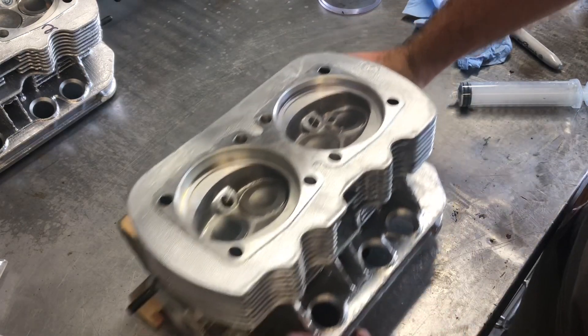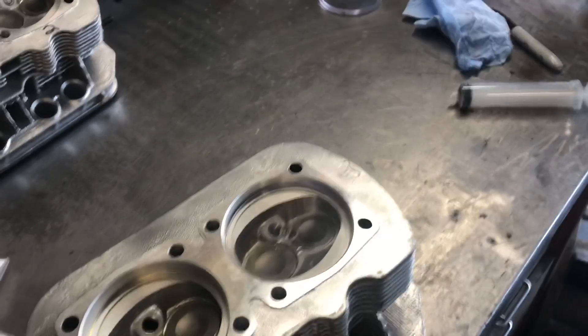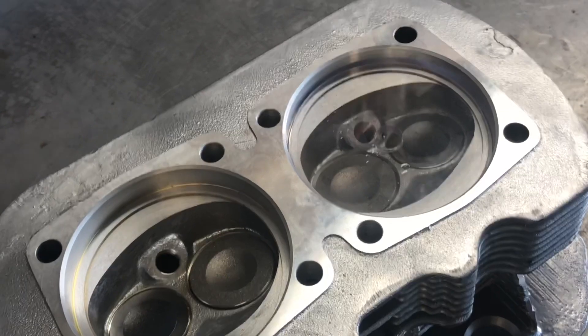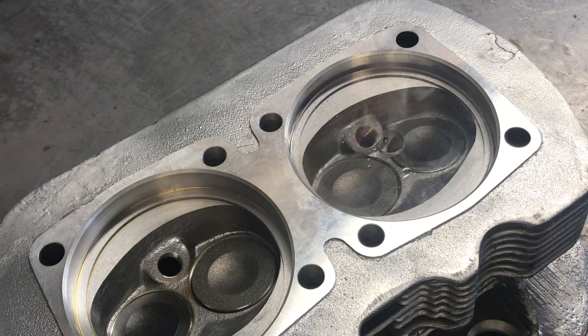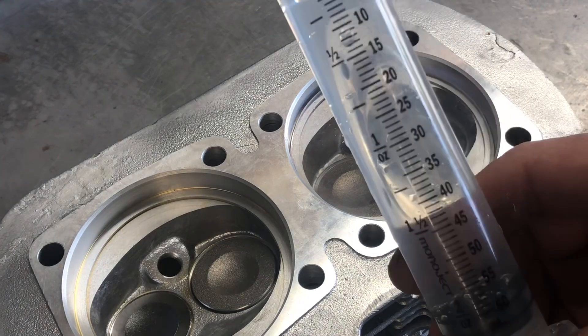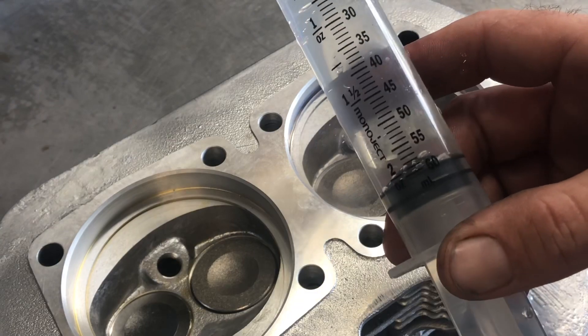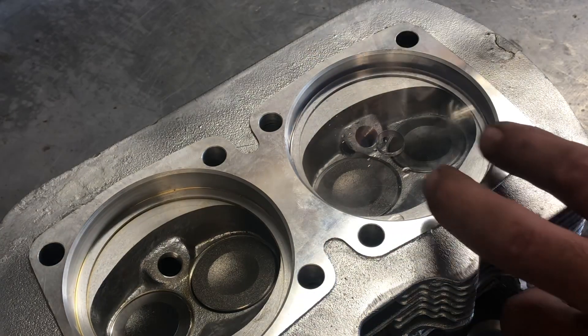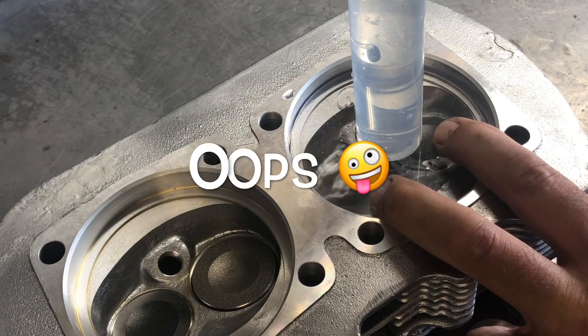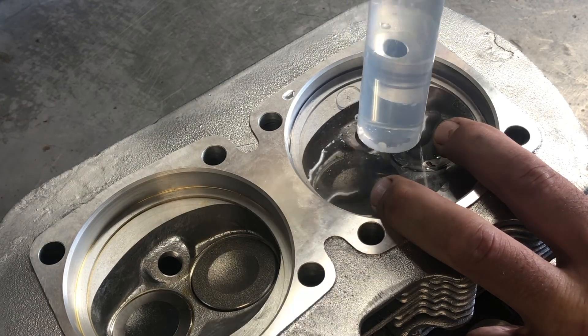So all we're going to do is drop the appropriate disc in there and slide this over so you can see better. I'm going to fill up the syringe with water, tip it right side up, get the air bubbles out. Your syringe shows 60 milliliters where the fluid is. Some people grease it in place.